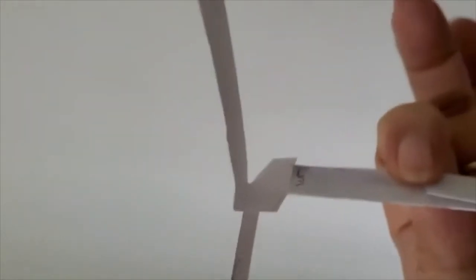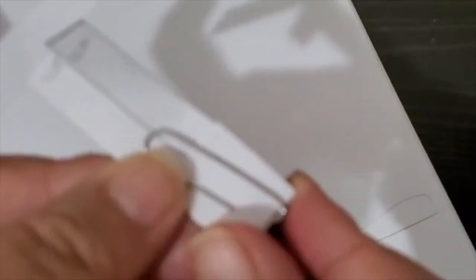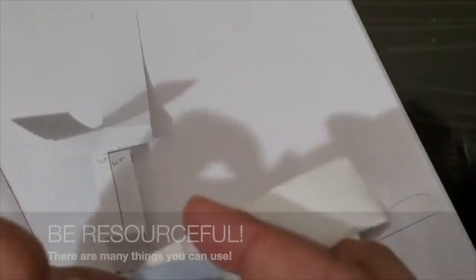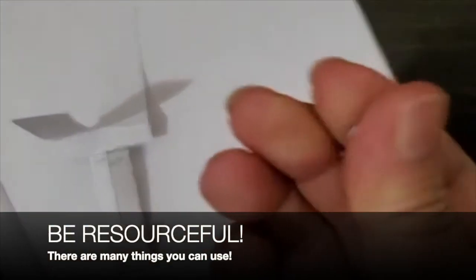Now you need to attach the weight at the bottom. It says to use a paper clip — you can easily just secure the bottom with the paper clip. If you do not have a paper clip, you can use a little bit of blue tack.